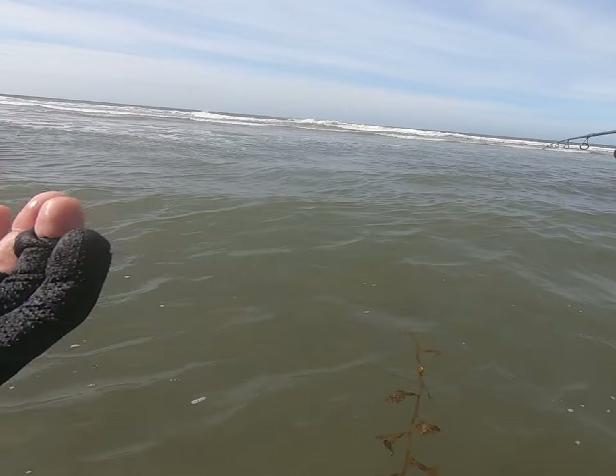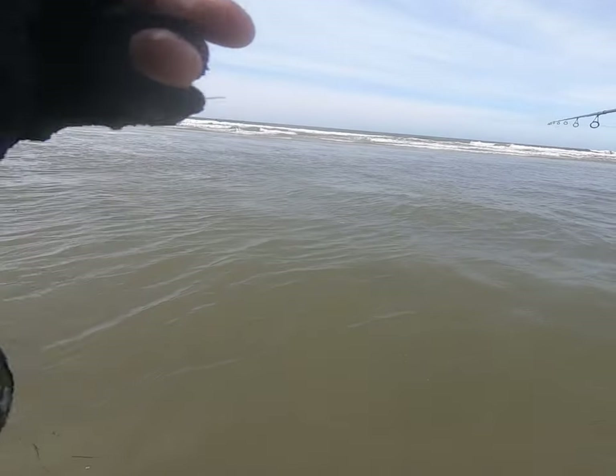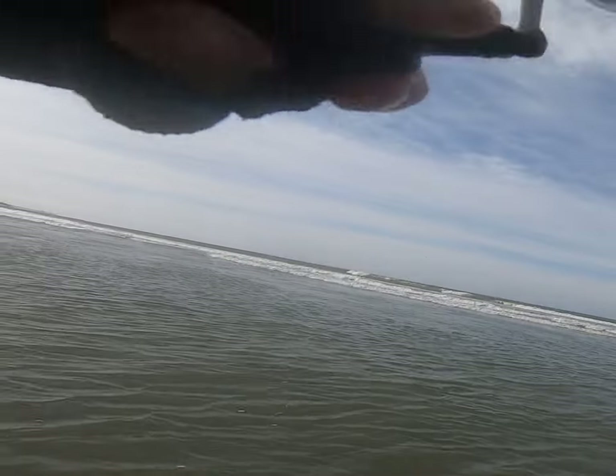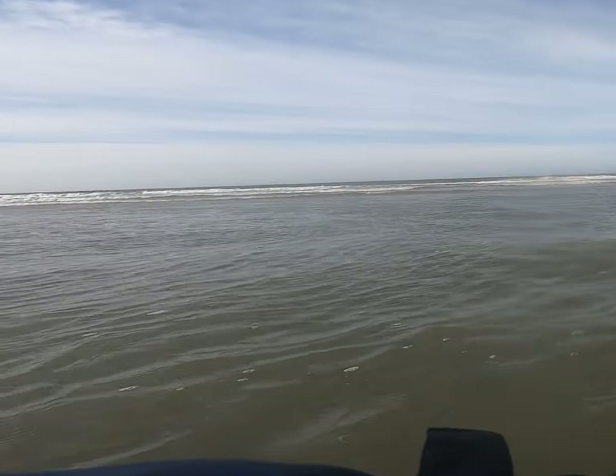I noticed it was now 8:45 PM and the tide had been rising for about 25 minutes. I did not want to be way out there while the tide was rising or I could get stuck, so I came back into a shallow spot where I'm safe. But I'm looking forward to coming back on a low tide, getting out there while the tide is still going out, and fishing that deep water.